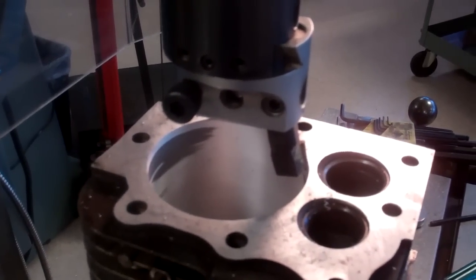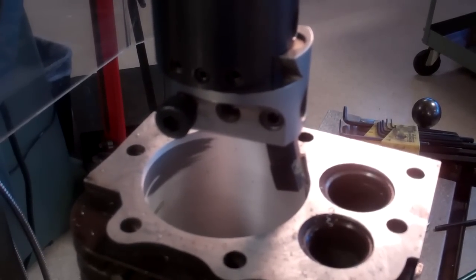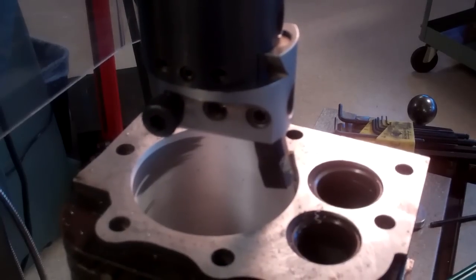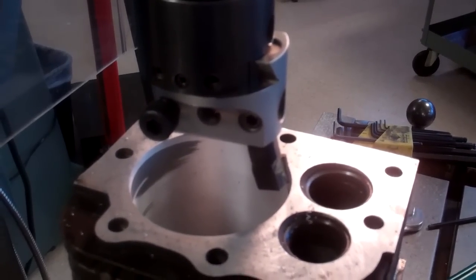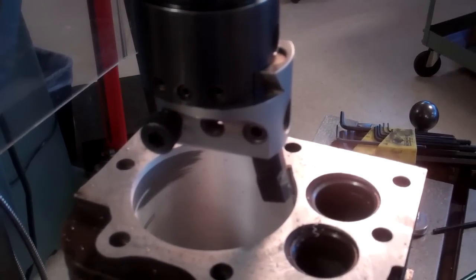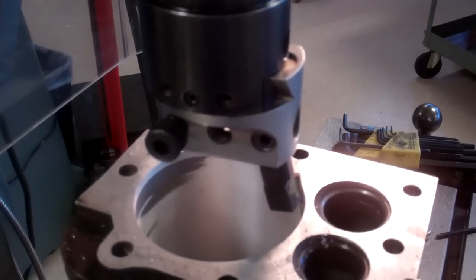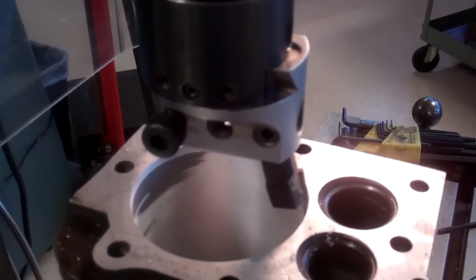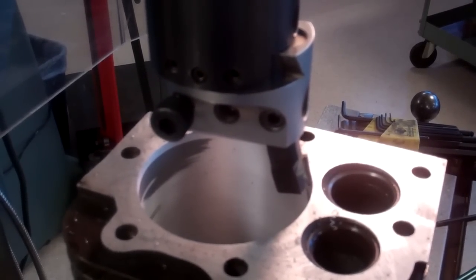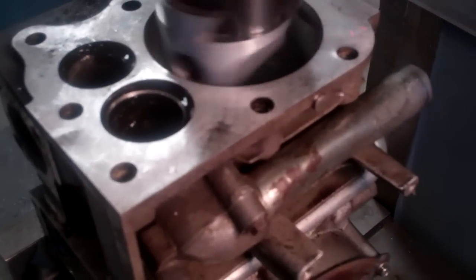Briggs & Stratton suggests you bore right to the oversize and then hone it — they say with the clearances built into the pistons you'll be right there. But I'm going to stop a little shy of the complete oversize, go to the low limit of the bore, then check it and check the ring gap. I can easily hone out a couple thousandths, which is what I plan to do at the end once I know the cylinder is pretty round. I'm taking out about seven thousandths more and it's really starting to clean up nice.